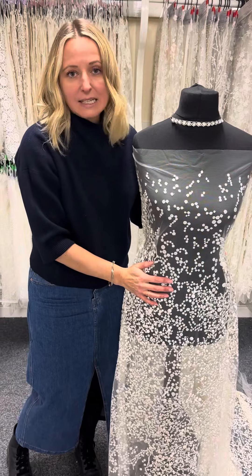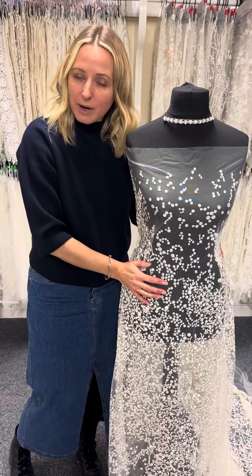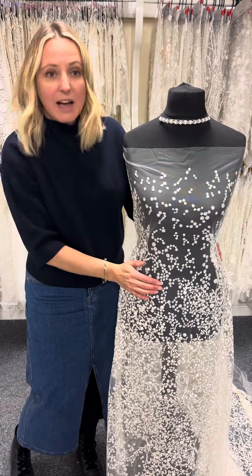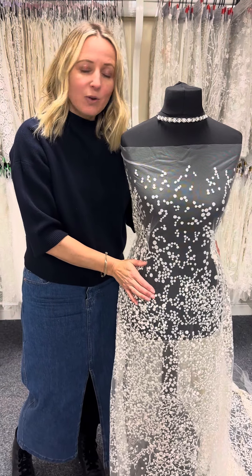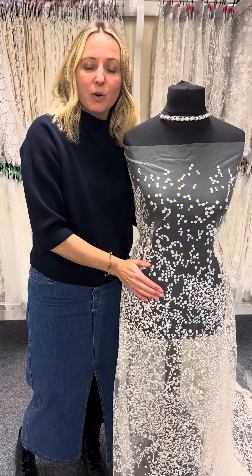It's certainly a beautiful quality Italian lace and it is in stock, available from bridalfabrics.com. We have plenty of it, so please hop on the website and order yourself a sample, or as little or as much as you need. With no minimums, we also ship worldwide.